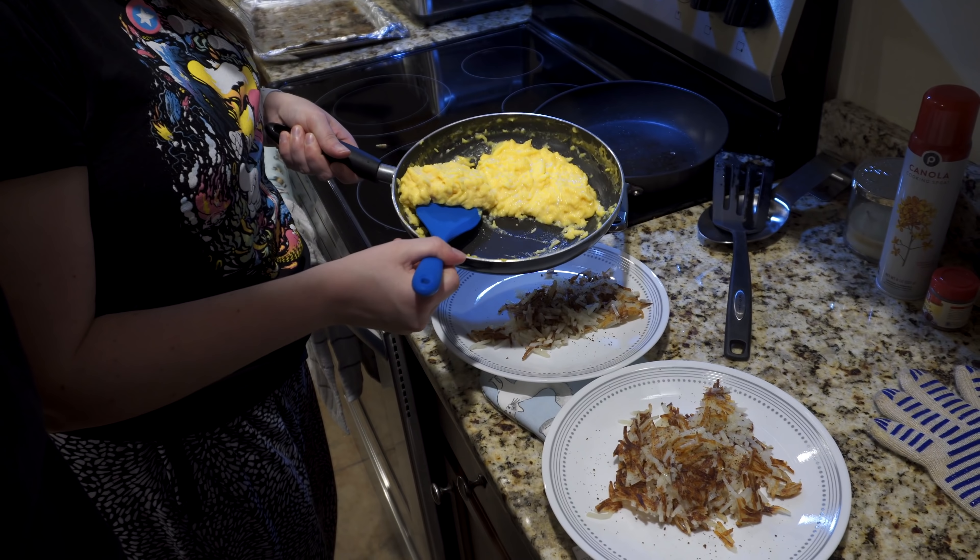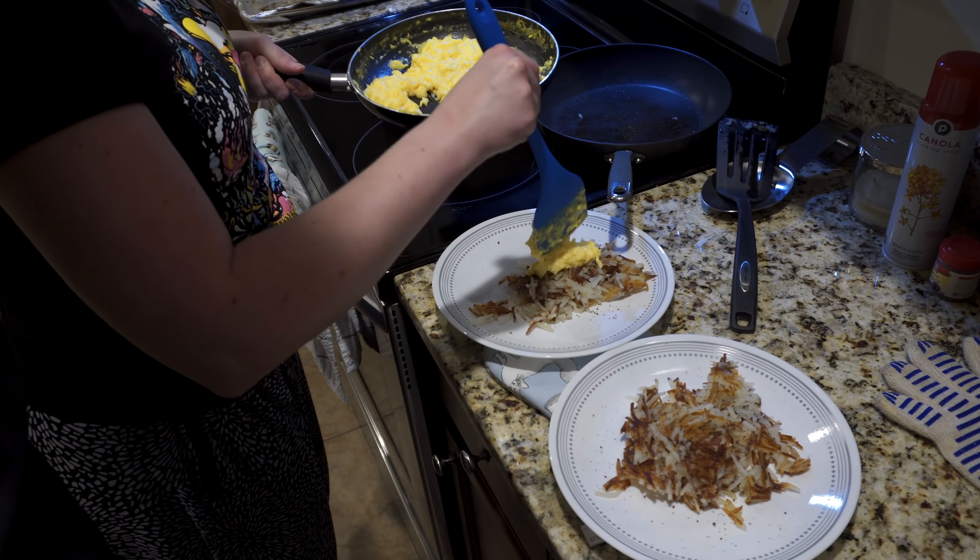Put the eggs right on. Eggs are creamy. We've got plenty of bacon — we'll be eating bacon for a while since we made a whole pack. Anyway, we're going to eat this up and then the debut episode of Disc Only.